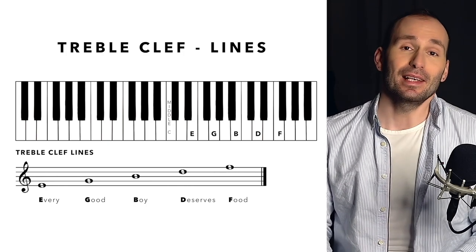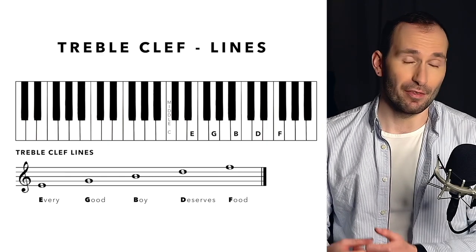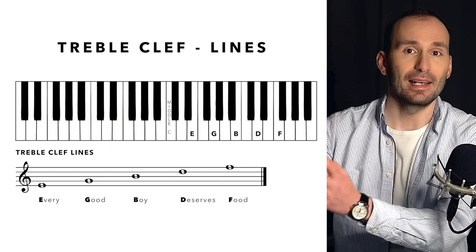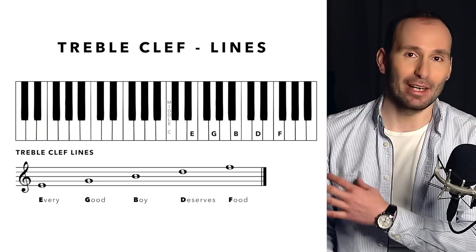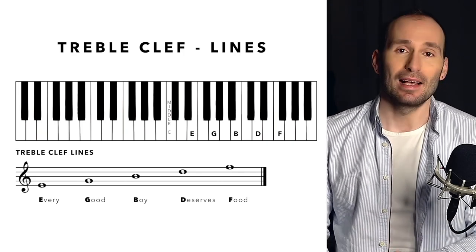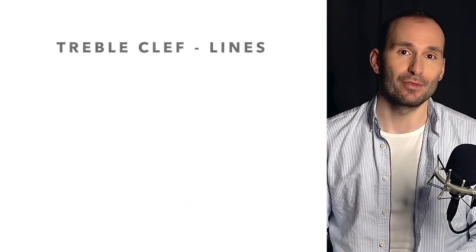Then you can easily work out each note just by using the sentence quickly. For example, if there is a note on the third line and you don't know what it is, you go: Every Good Boy — third line — it's a B. You don't have to use this specific sentence. You can come up with any sentence that's easier for you to memorize or relate to, as long as the first letter of each word corresponds to the note in the stave.